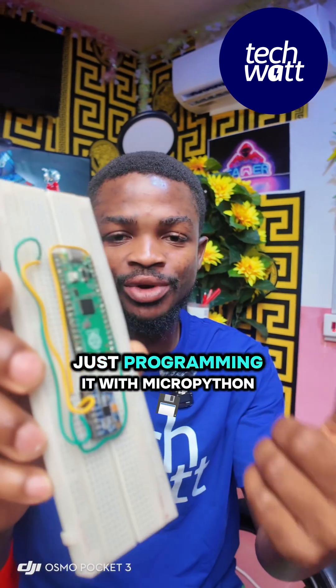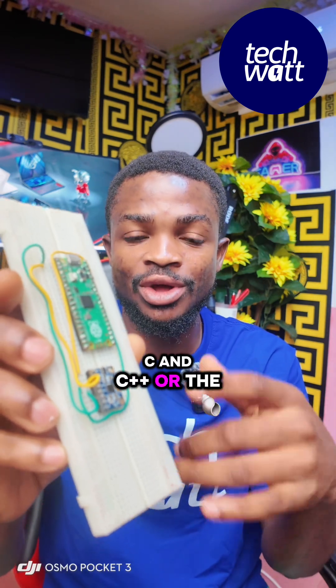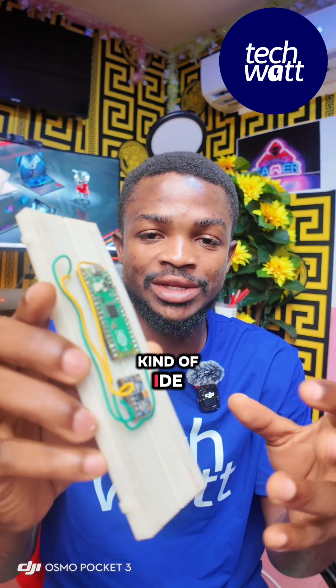I'm programming this board with MicroPython. You can also program it in a language like C and C++, or using the Arduino IDE language.